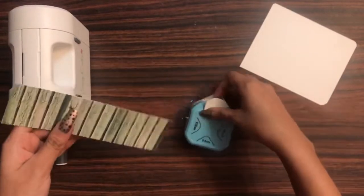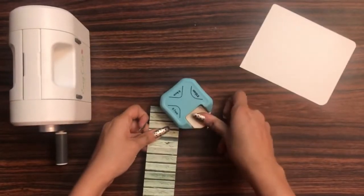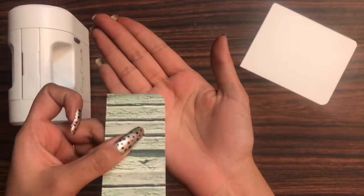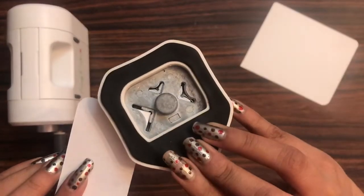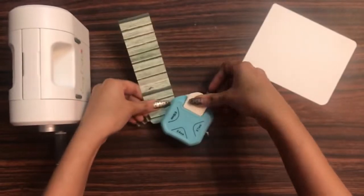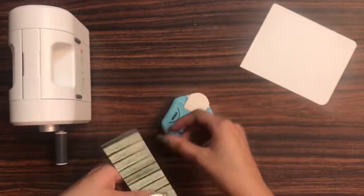Here I have a 240 GSM pattern pack — this is the Romantic Roses paper from Dress My Craft. You can see how easy it was to punch with this as well. The link to buy all these craft supplies is in the description box, so you can check that out as well.